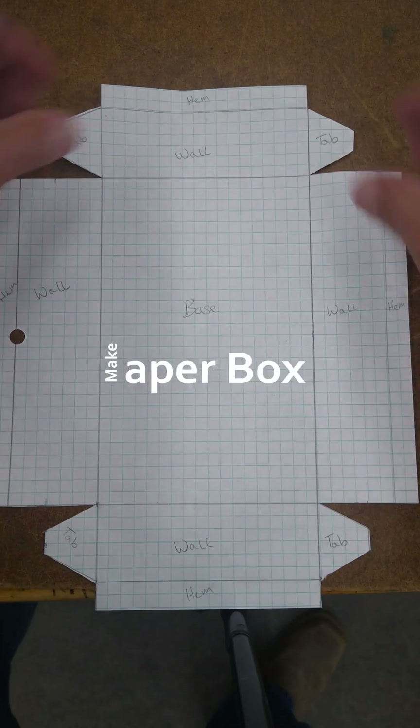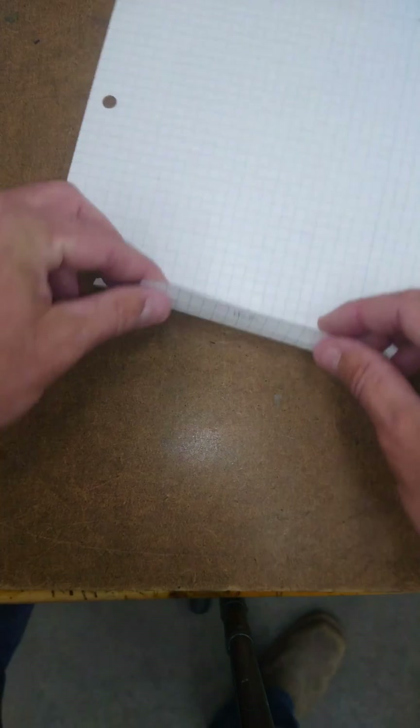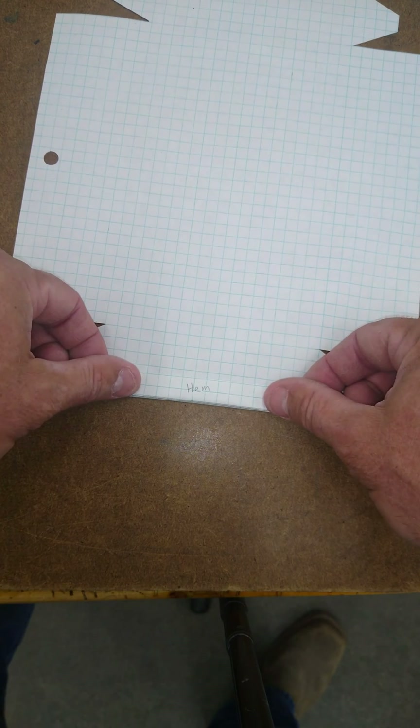Now that I've cut everything out, I'm going to start by folding my hem. I'm going to flip the paper over so that I can see my line.